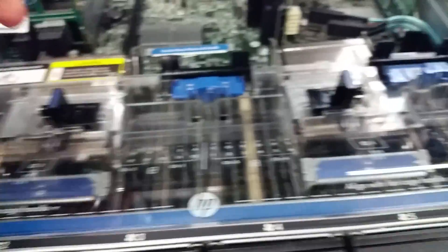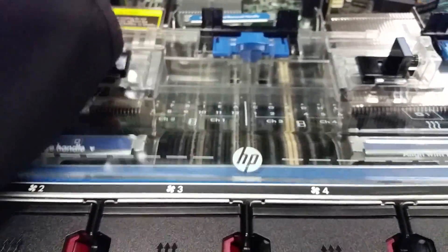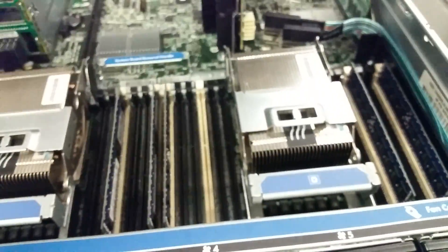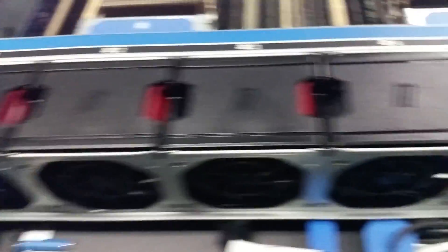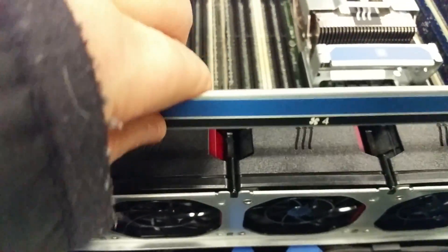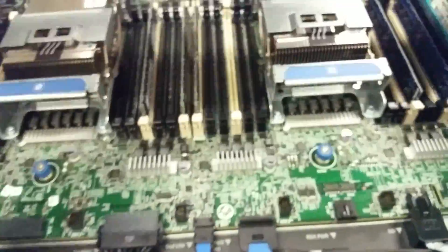Take the cover off the top of the server. Then you're going to take the memory card fan shroud out just by pinching these two little tabs. Then you're going to lift the fan module out by pulling up on this bar, and lift the fan module out.